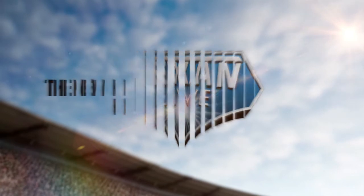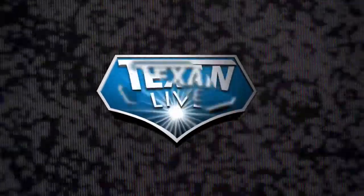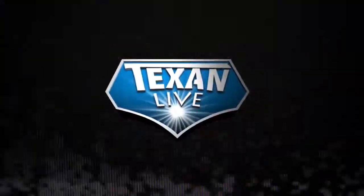The new home of high school sports. TexanLive.com.